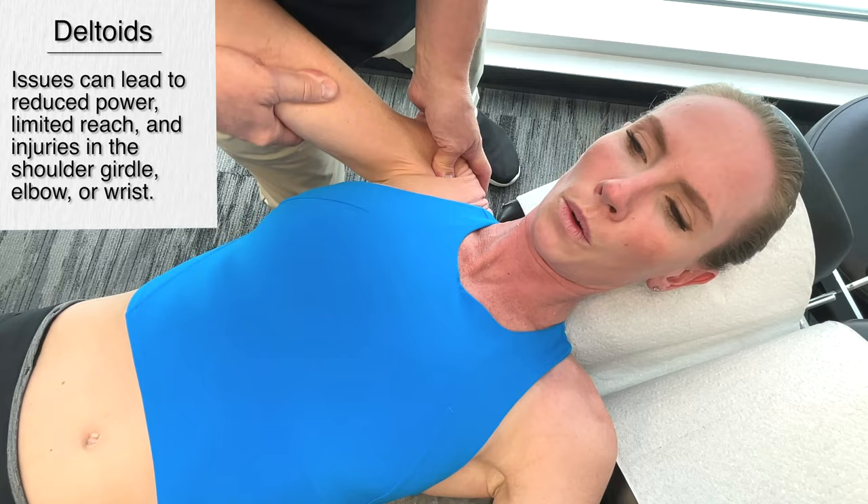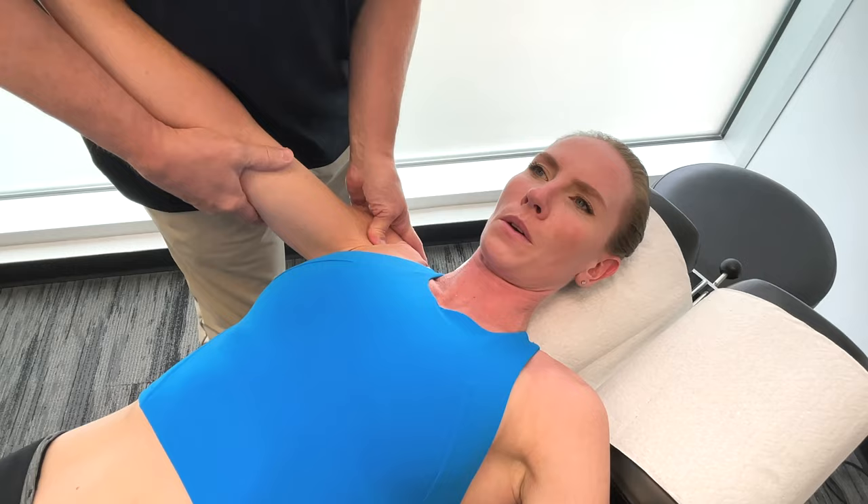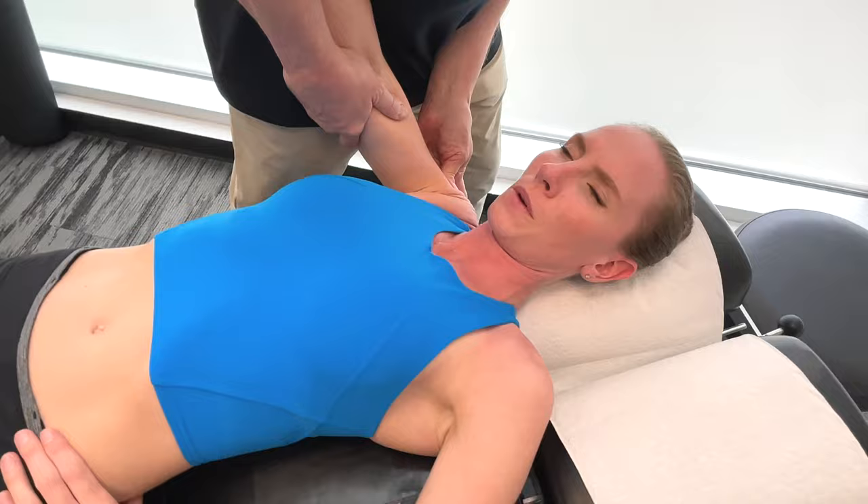If you have a problem with the deltoid muscles, you're going to notice reduced power and it's going to alter your technique. You're also going to feel discomfort in the area and you're going to have a limited reach. Again, you're going to get compensations through the shoulder, the elbow, and the wrist.